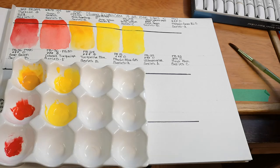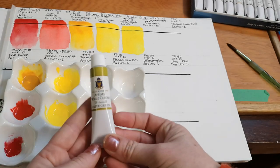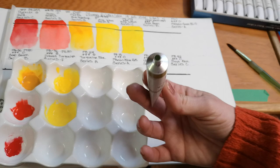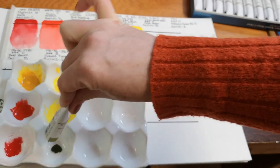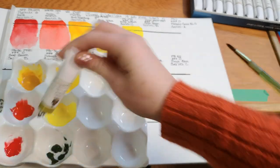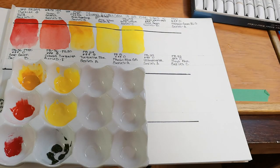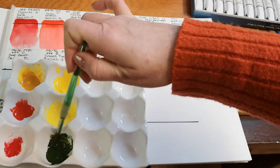Next is Olive Green. Out of all my greens I use sap green and olive green as my convenience mixtures — olive green is the one I actually use more because I do a lot of botanicals and florals. There's good consistency with this one; no separation. So far the consistency is really nice.